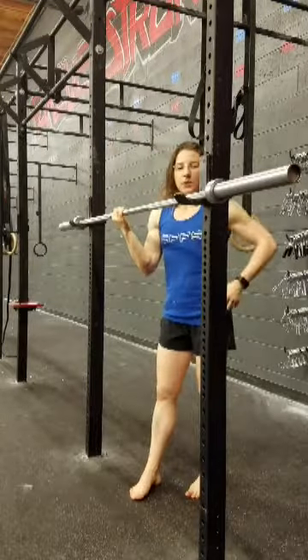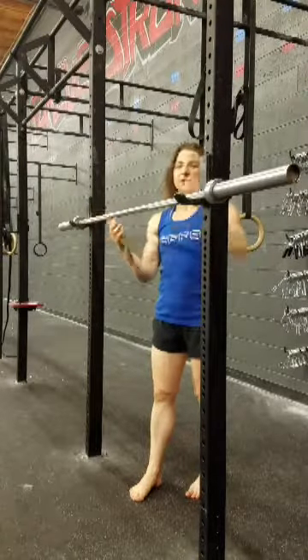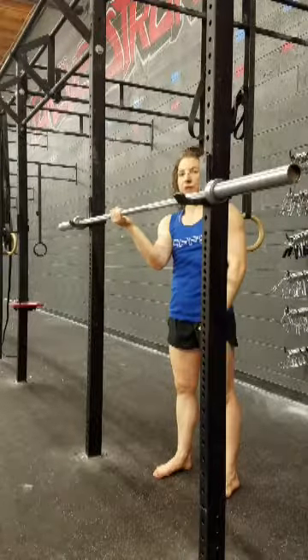So we're going to stretch this using a barbell so we can help get that into full external rotation. Your palm is going to go facing up and you're going to grab onto the bar.